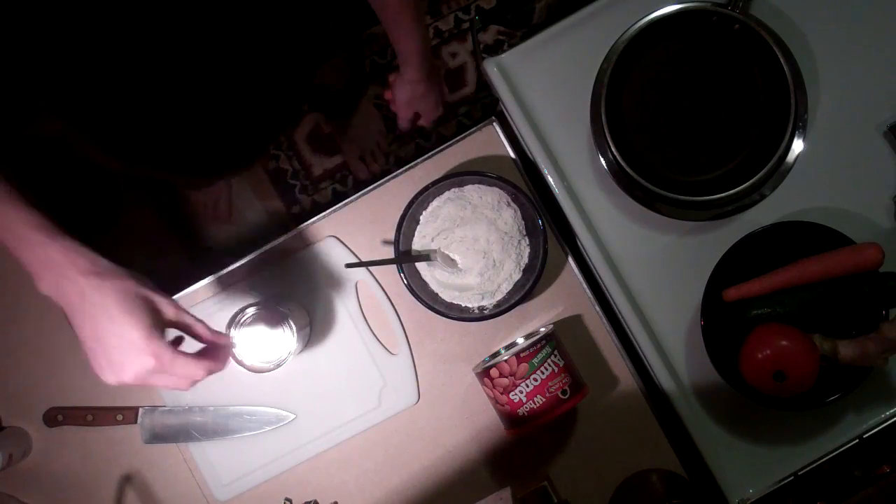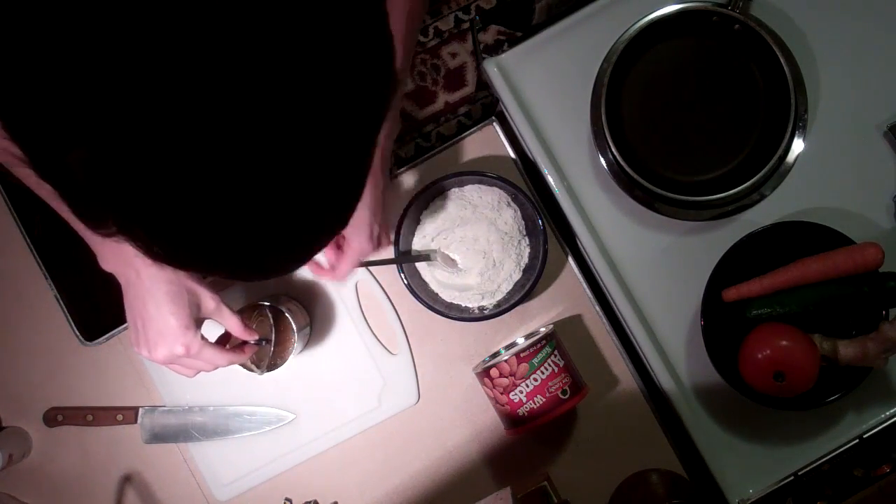Here's a little trick for getting the tops of cans out when they fall in — just use a magnet.